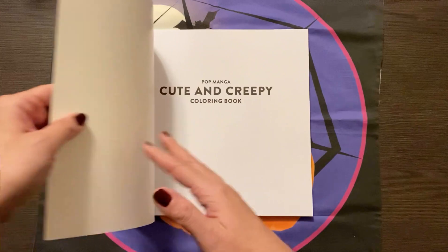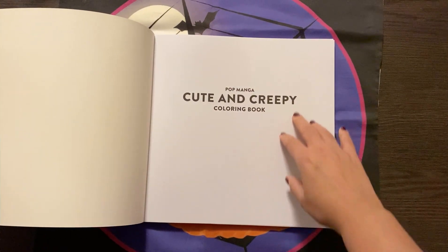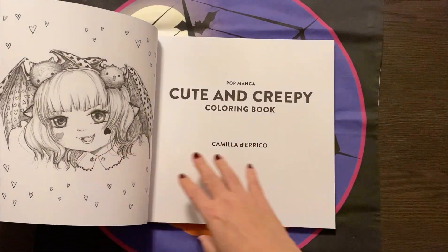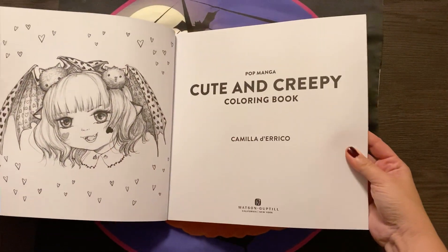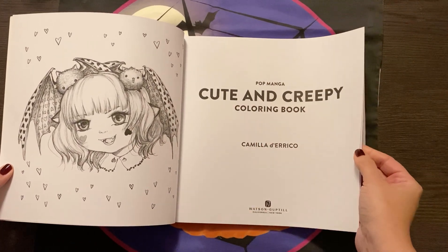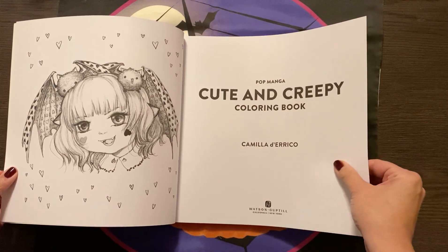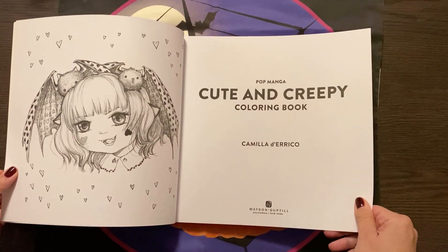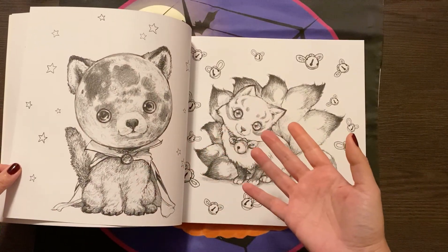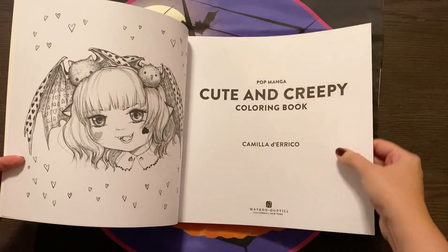It's just the cutest. This did just arrive yesterday, so I haven't had time to really have a look. The paper is nice — it's a bit smooth, so I don't know if all mediums or all colored pencils would work. You've got to be careful with alcohol markers because they would bleed through.